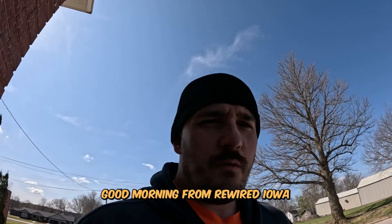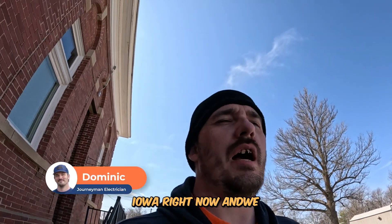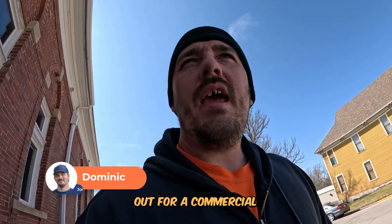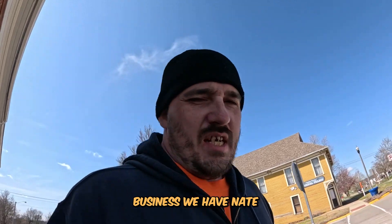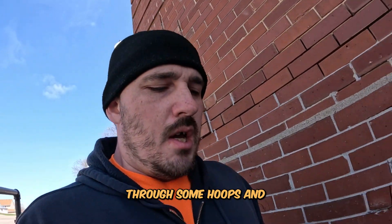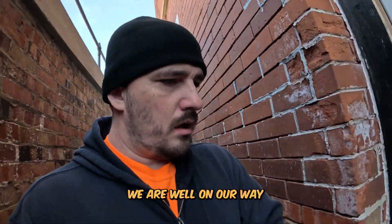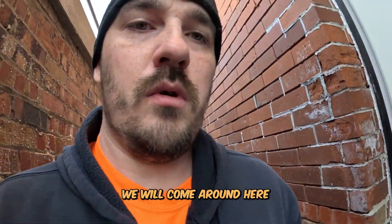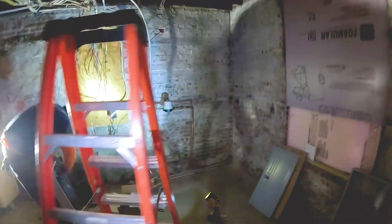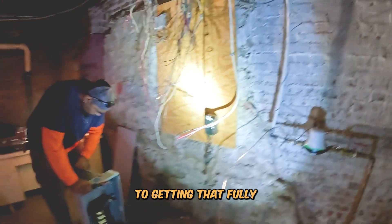Good morning from Rewired Iowa. I am Dominic. We are currently in Panora, Iowa right now, and we are doing a panel swap out for a commercial business. We have Nate who is already down in the basement. We just got done going through some hoops and ladders trying to get everything figured out for the disconnect, and we are well on our way. I can see Nate is well on his way to getting that fully disconnected.